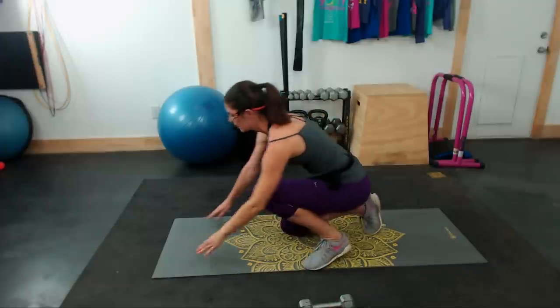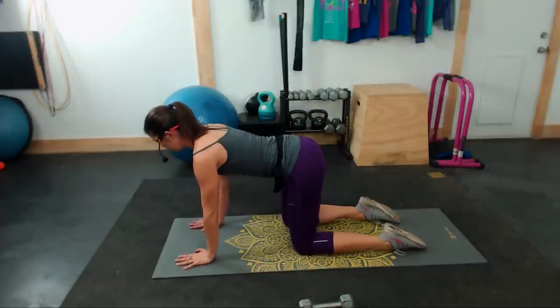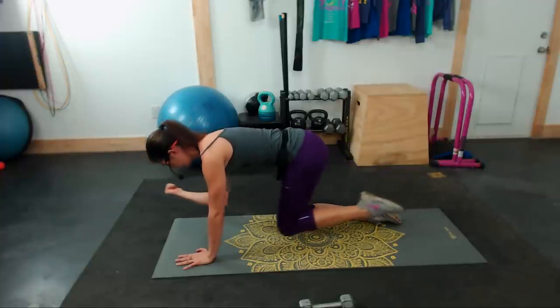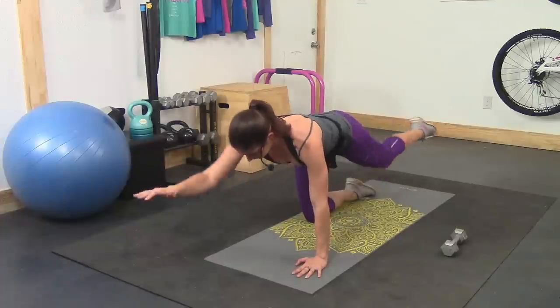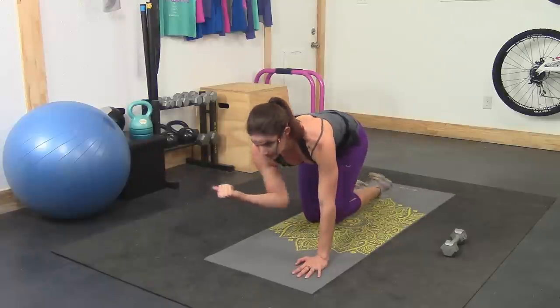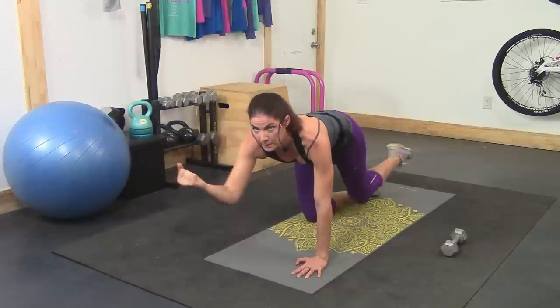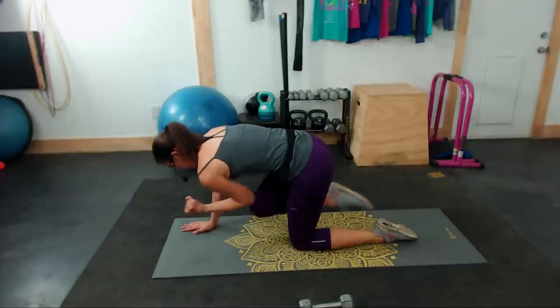Next, we're going to be taking it to the floor in four seconds. We're doing a quadruped hip extension with a crunch — hands and knees on the ground. Extend one arm and the opposite leg fully, then bring them to the center. Stay on one side — it's a bit of a balance exercise. Keep that tailbone tucked, core tight. Five seconds, then we're switching sides. Extend and crunch in the center.